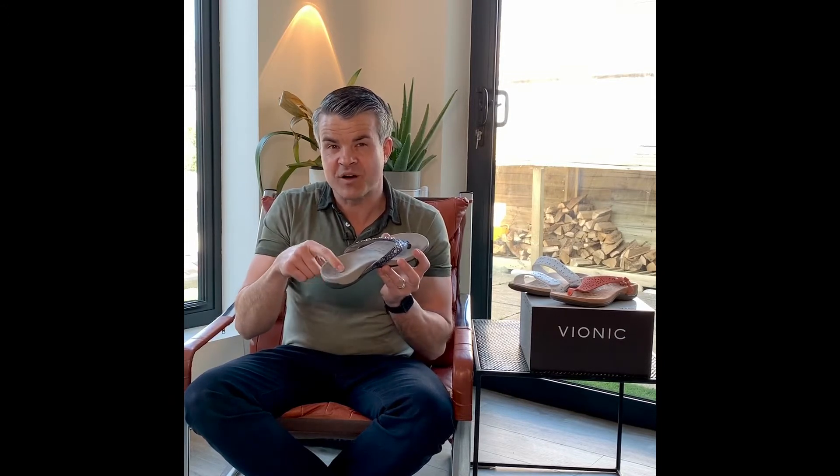Our Lucia style has a toe post, like a flip-flop, and with our Via Motion support and three-zone comfort. So it's got a heel cup, which provides stability, arch support for your alignment, and lots of cushioning throughout for comfort.